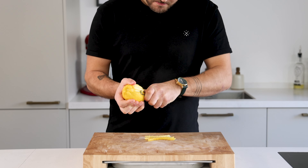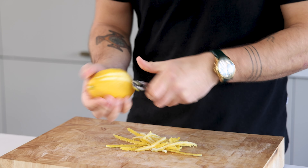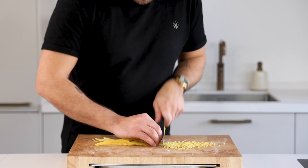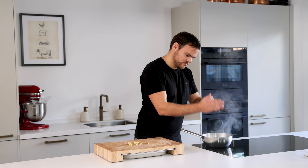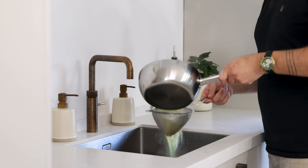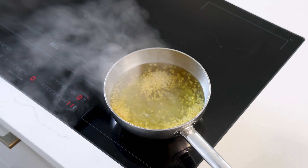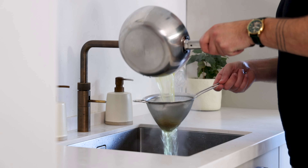Then for the confit lemon peel. First peel three lemons with a citrus peeler, just start at the top and peel it all around. Now cut those peels into really small cubes. After that we need to blanch the peels three times — every time use new water and blanch for around 30 seconds. This will remove the bitter flavor, leaving you with a beautiful aromatic and rich flavor.